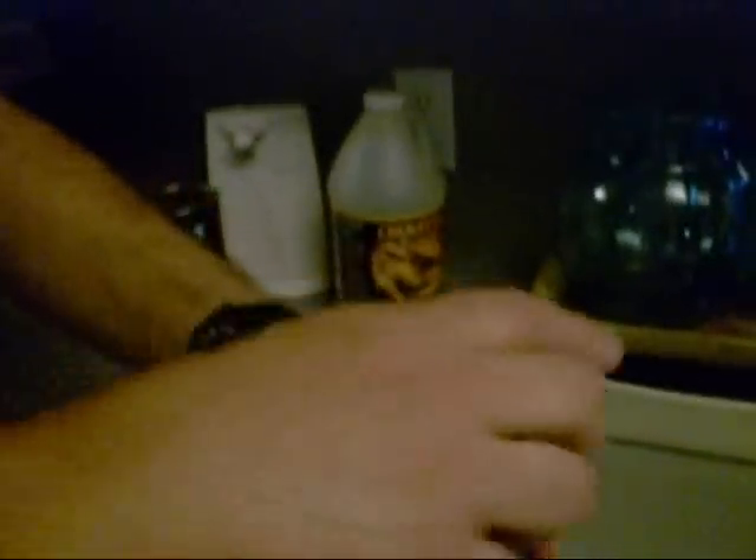Look, watch right here. I'll take some, pour it in my hand — just warm. It's that damn good. Get you some. So we're going to liberally apply that to the chicken and put it out there on the BBQ pit.